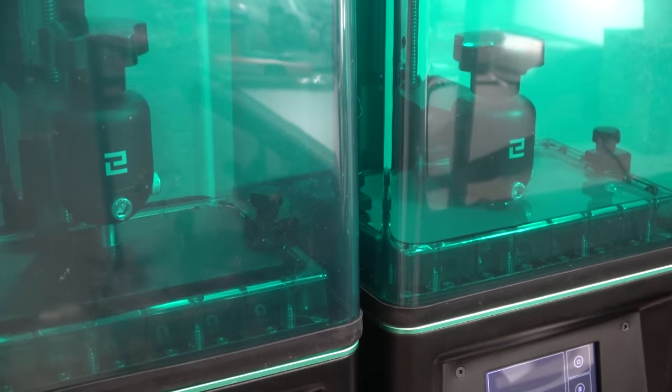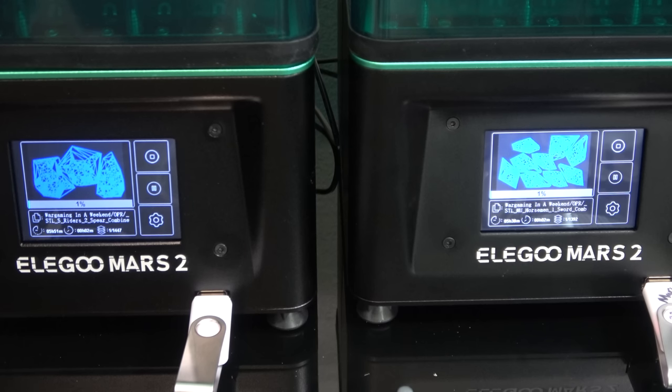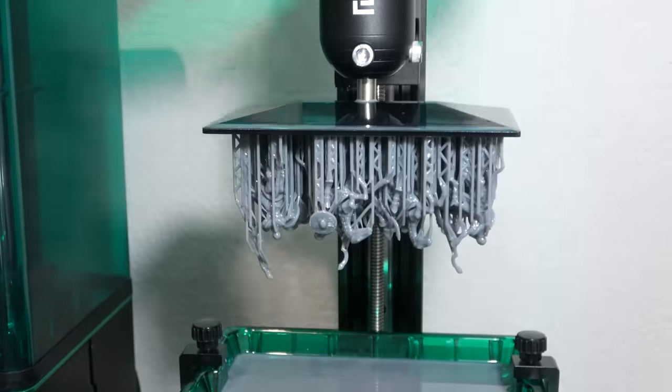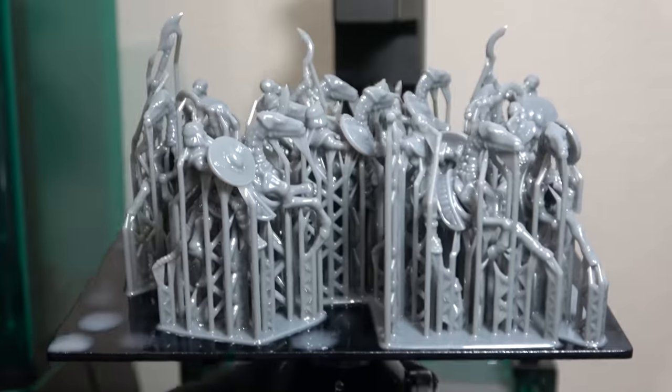Before I explain how to get this stuff, let me tell you what I'm doing right now. I'm printing off two armies with two 3D printers in a single day, which means you can print out both of these armies in one single weekend.